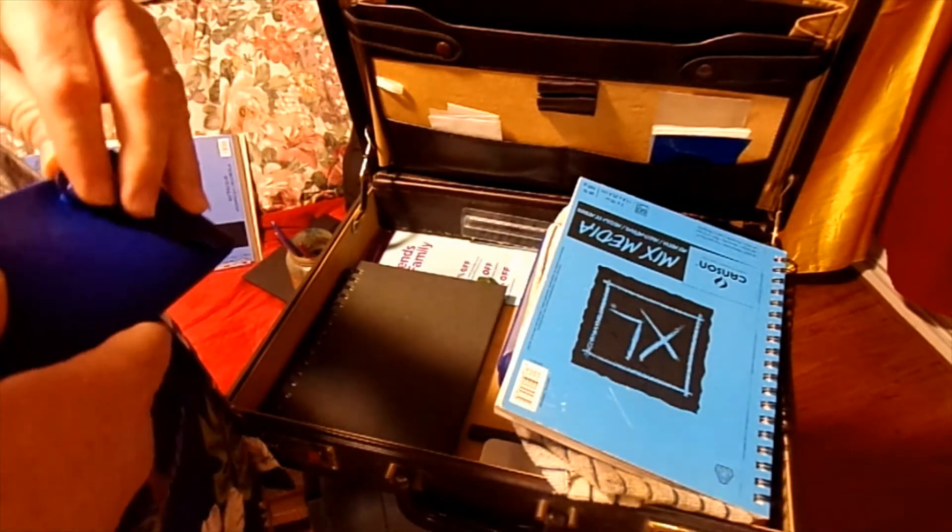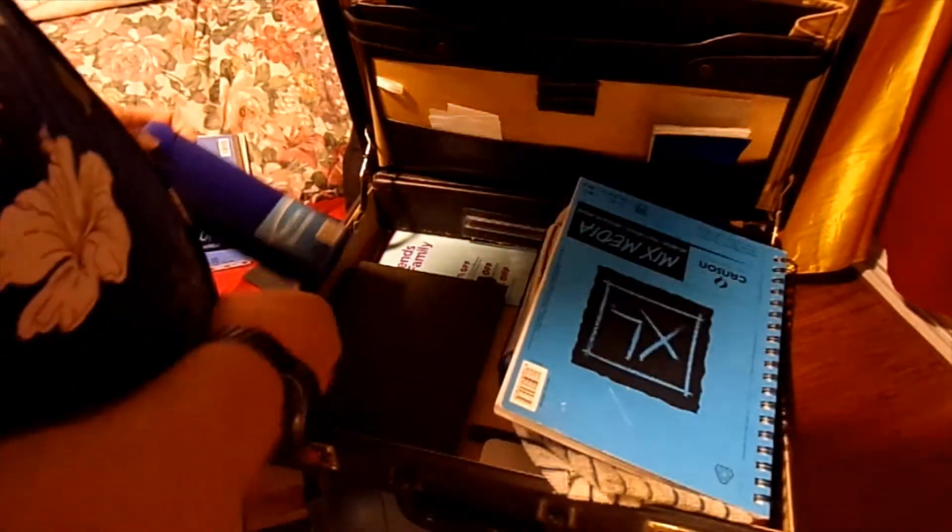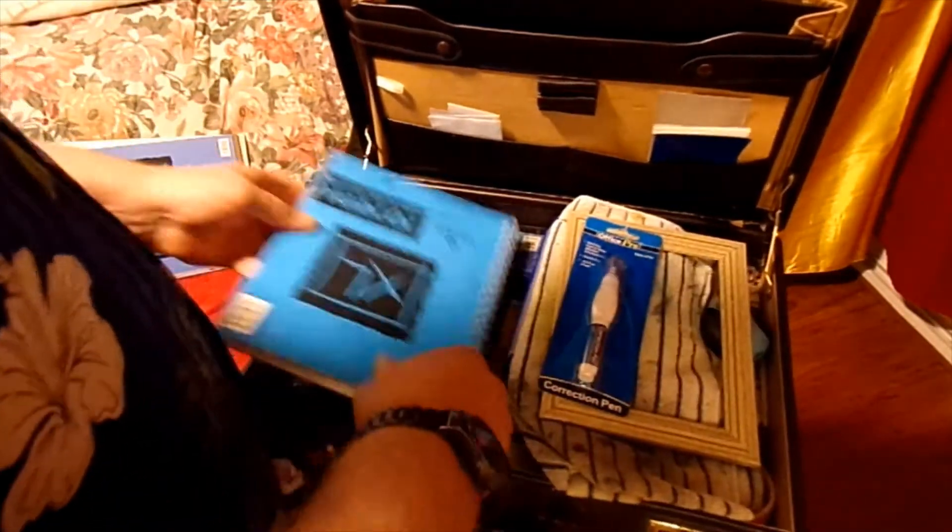It's a good brand to start with getting into watercolors and they'll do fine. I'll put it all back together and start showing you the rest.